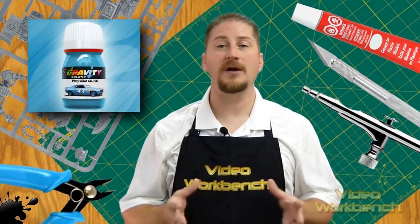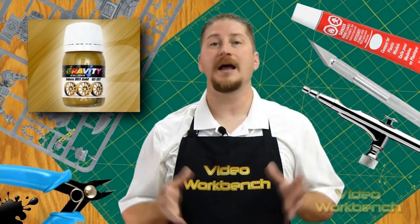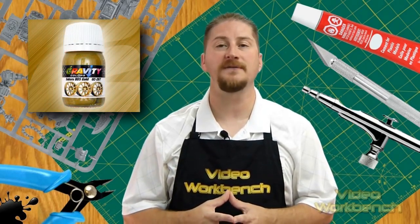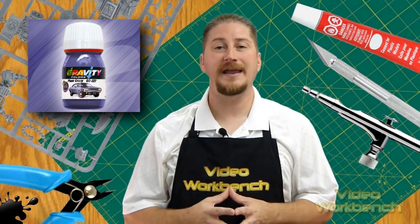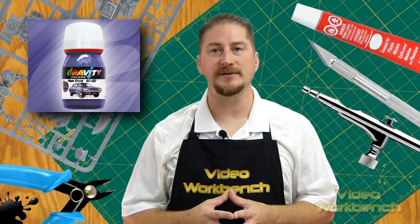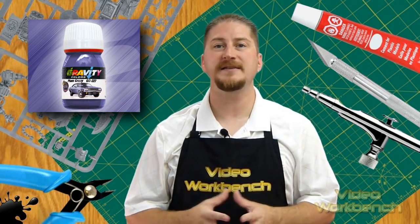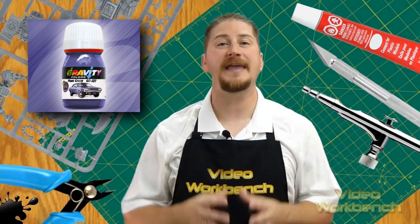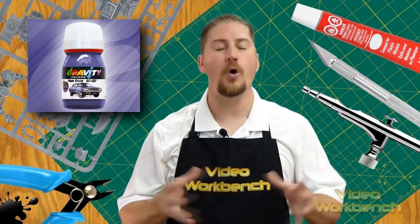Solid paints have no sparkle effects like metallic and pearl effect colors. Metallic paints contain aluminum flakes to create a sparkling effect. Gravity Colors use the smallest metal flakes available in the industry to create the pearl paint solution for small-scale car models. Other paint manufacturers use medium to large-scale metal flakes in their paints, which creates an out-of-scale finish when applied to car models in 1/24th scale or smaller.